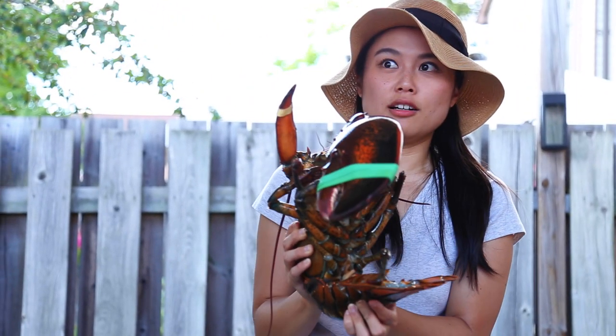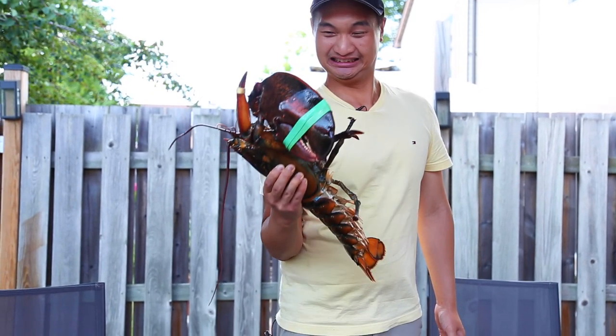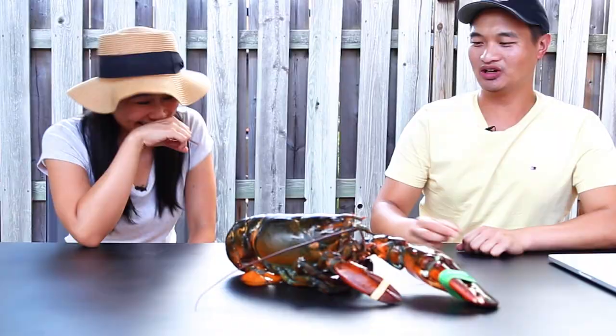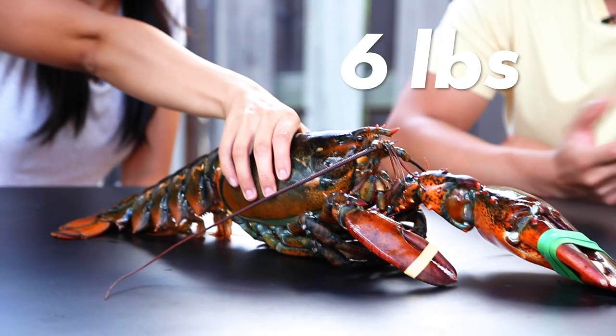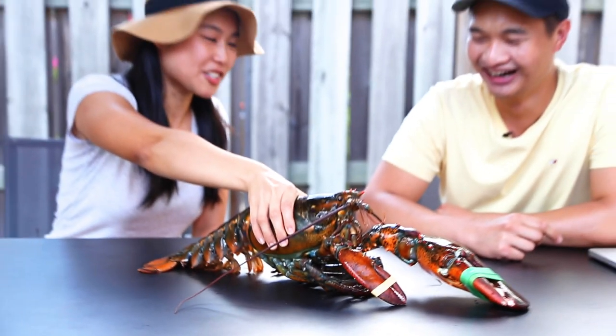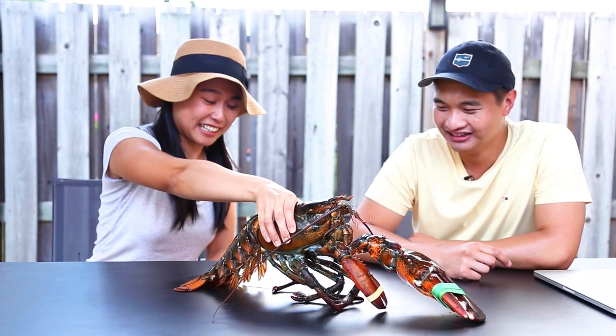Oh my god, it's so big. There's more than I can... Our friend brought us a gift, and I don't know what we're gonna do with it. This thing is massive. Oh my god, how much does this weigh? Try and lift it — that's how much it weighs. Oh my god, I don't even think I can lift this much in the gym. Is this sad? I cannot lift it. I am actually struggling. What are we gonna do with that? It's huge.